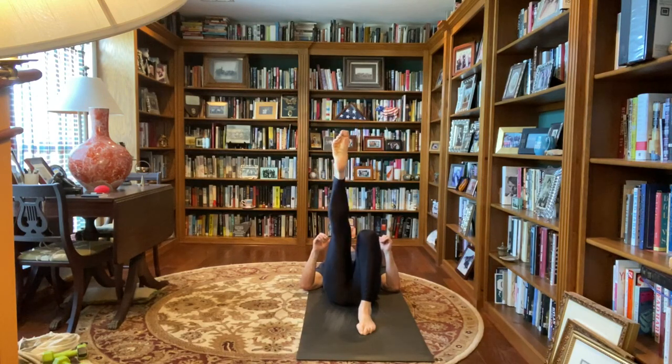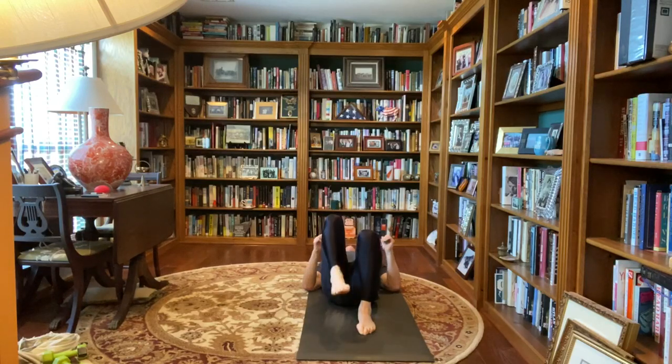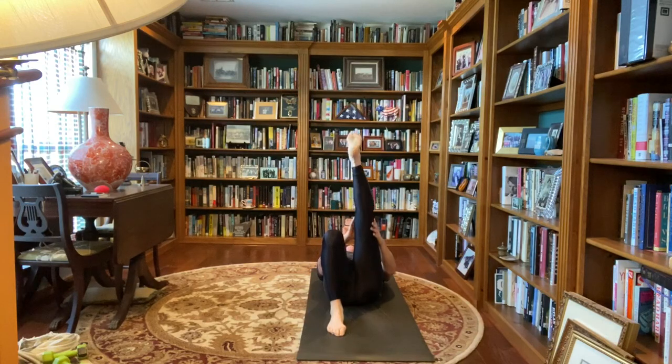Stop at the top, reverse your circle, stop at the top, bring that right knee into your chest, work that right ankle one direction, reverse, look at those toes on the right foot. Place that right foot flat, bring that left knee into your chest, straighten that left leg, point the toes, leg circles one direction here, reverse, stop at the top, bring that left knee into your chest, work that left ankle one direction, reverse, look at those toes on the left foot.